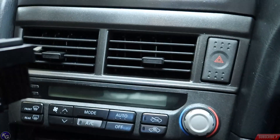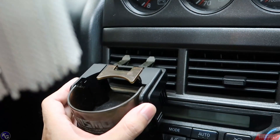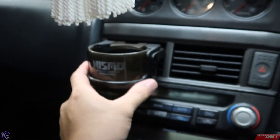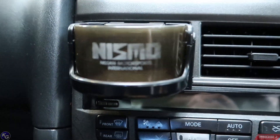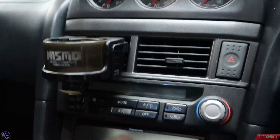Thank you to Rob for giving me this cup holder — it's pretty cool. I'm going to go ahead and install it right here on the AC vent. There you go — now I've got a cool little Nismo cup holder. Not too bad.